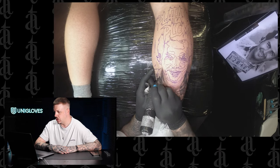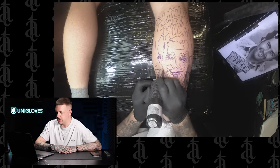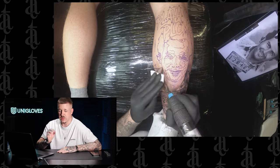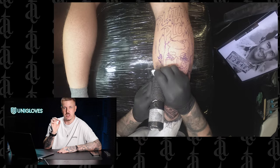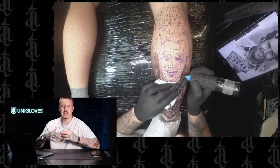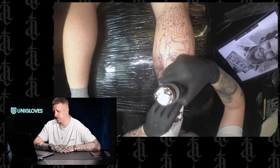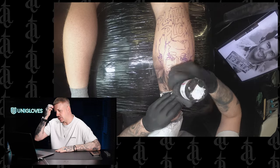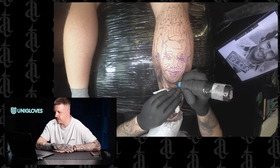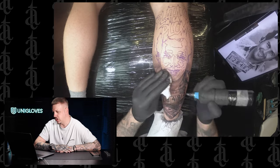Starting with the darkest part first — really dark shadow — then moving out to get all the lighter tones in. For any little patterns I do those with the coil on my mag rather than getting my liner out, so it stays nice and soft and fluffy rather than too crispy. We just want it to blur out so the main focus is on the face and the portrait. Now just hitting the shadow underneath the chin — one of the darkest shadows on the face — getting that in gives us a starting tone to work backwards from through the piece.